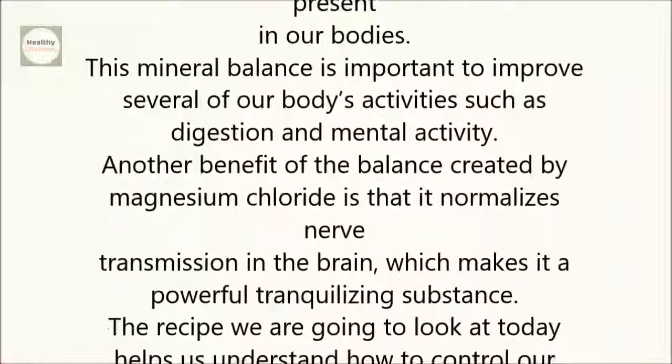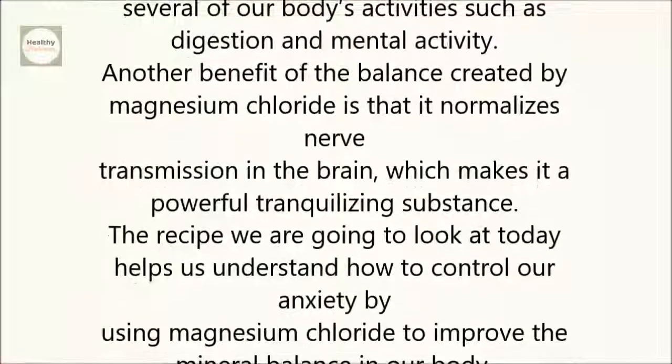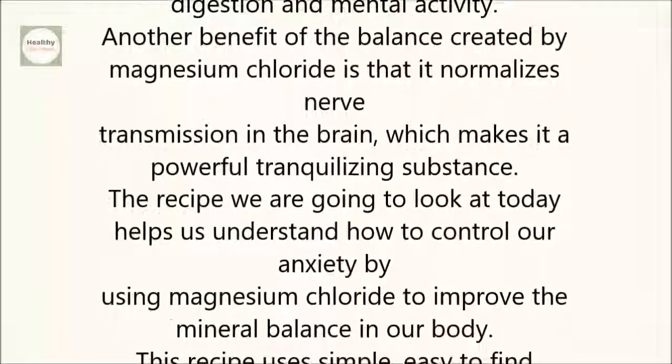Another benefit of the balance created by magnesium chloride is that it normalizes nerve transmission in the brain, which makes it a powerful, tranquilizing substance.